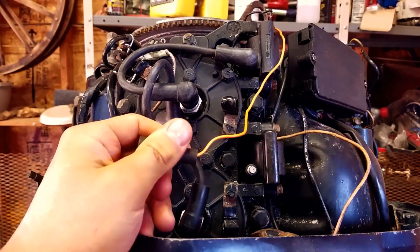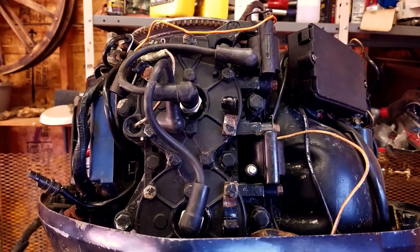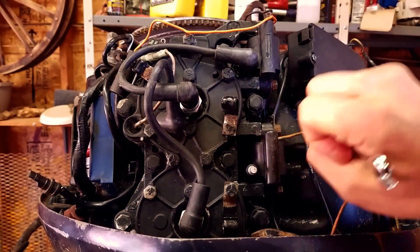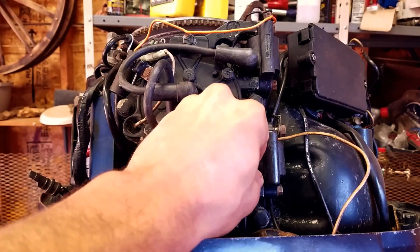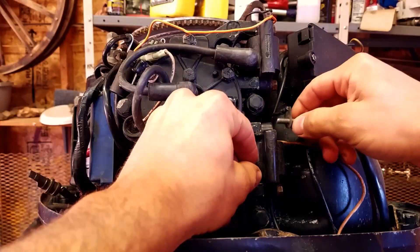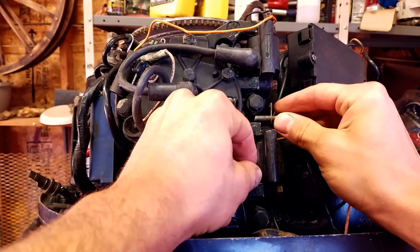We're going to lay that to the side. Now we need to take these bolts out to get this thing off, so we're just going to loosen up the bottom one, loosen up the top one. You can see how it grounds to the motor block — it just goes through here and grounds into the motor block.